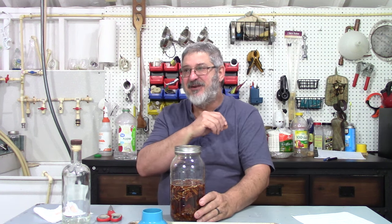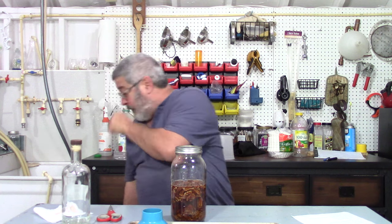Once I drain and strain these out and put them back in the bottle, I will not get rid of these pecans. What's great to do with them: put them out on a cookie tray, sprinkle a little bit of brown sugar, maybe a little salt, and bake them in the oven. They get a little candy — oh, they're fantastic. Those spices got to me — excuse me. We'll see you in about a week.